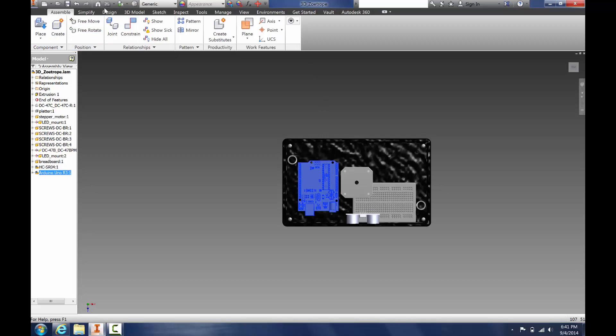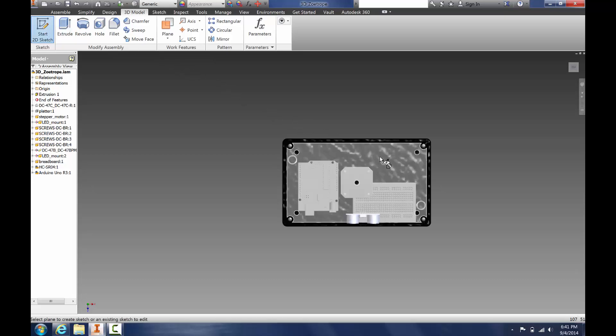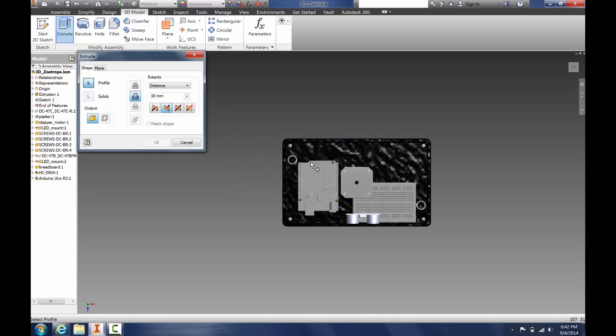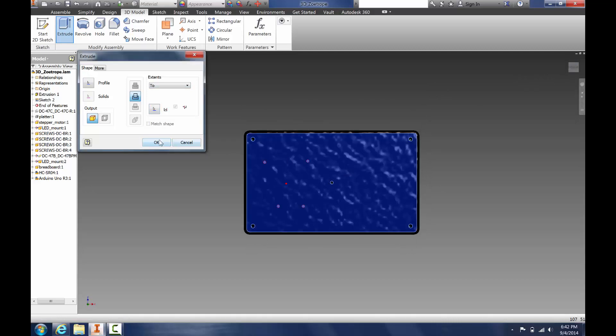But we want to mount it with holes. So let's go back to 3D Model, Start 2D Sketch, run it on this surface, Project Geometry, select our circles, finish sketch, Extrude, select the holes we want to extrude — we want to go 2mm and then all the way back to the back. OK.